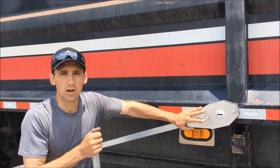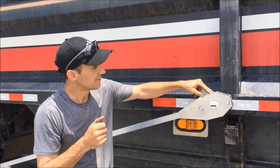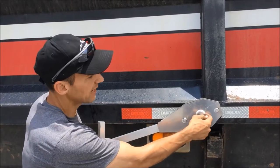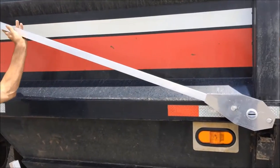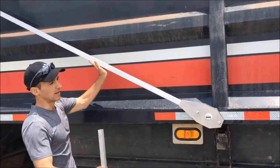We have the entire arm assembly installed over the pivot point. Springs are inside, and you can see the bushings here. We secured it with a snap ring on the outside so the arm is on there nice and tight. You can see it's kind of hanging here, but as I lift it I'm getting tension against the springs, and it's going to want to pull itself to the rear as it will do when it's in operation.